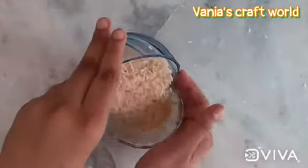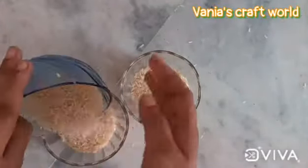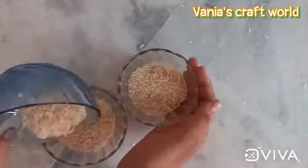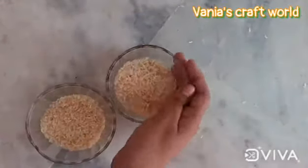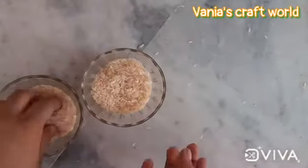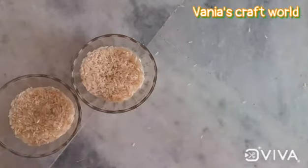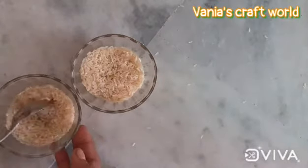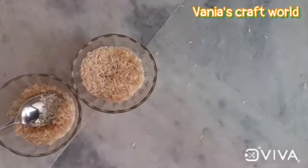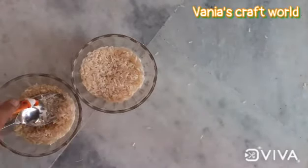Now we will take two bowls and divide the rice equally in both the bowls. After that, we will take a spoon and some water and add saffron color as shown in the video.